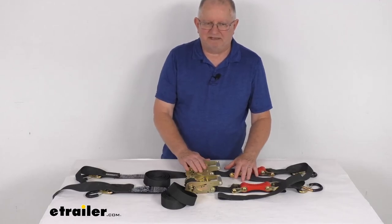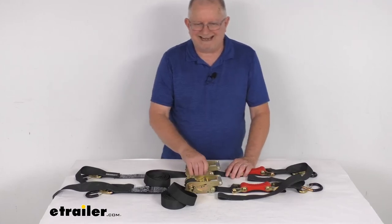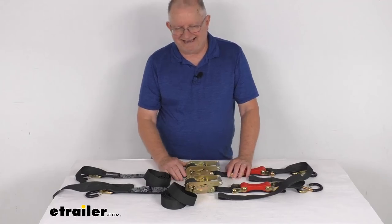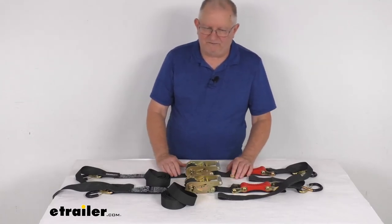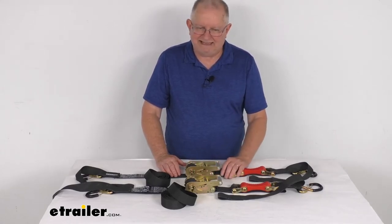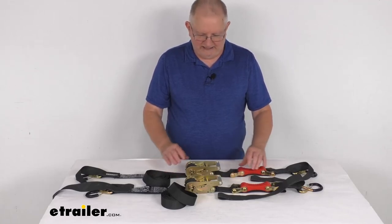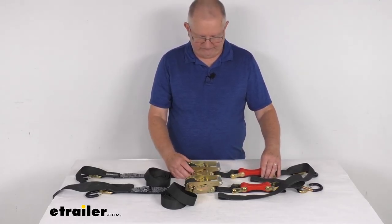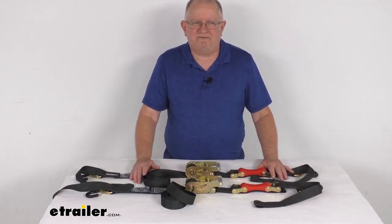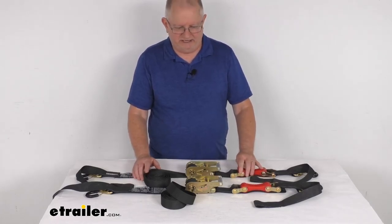The safe working load limit is always one third of the breaking strength, so that's 1,000 pounds working load limit. Tie-down straps must be chosen according to the safe working load limit — the weight of the secured cargo must not exceed the combined working load limit of the straps being used. For example, if your straps have a 500-pound working load limit and your load weighs 1,000 pounds, you'll need at least two straps. It's recommended to always use straps in pairs. That does it for the review on the Shock Strap 15-foot ratchet tie-down straps with shock absorbers — quantity of two.